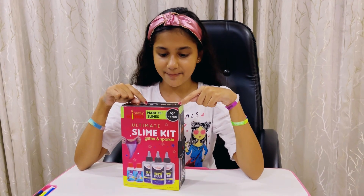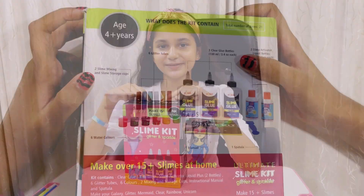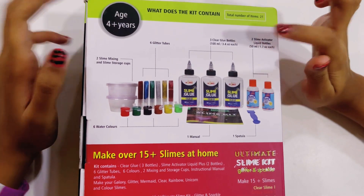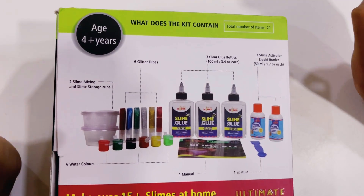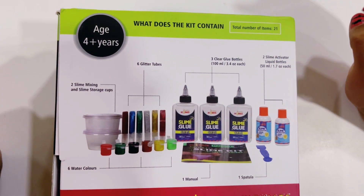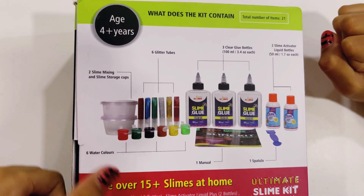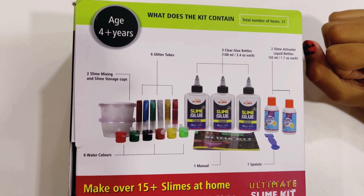This ultimate slime kit is an enjoyable game for 4 plus years. It contains clear glue, three bottles, slime activator liquid plus two bottles, six glitter tubes, six colors, and two mixing and storage cups.